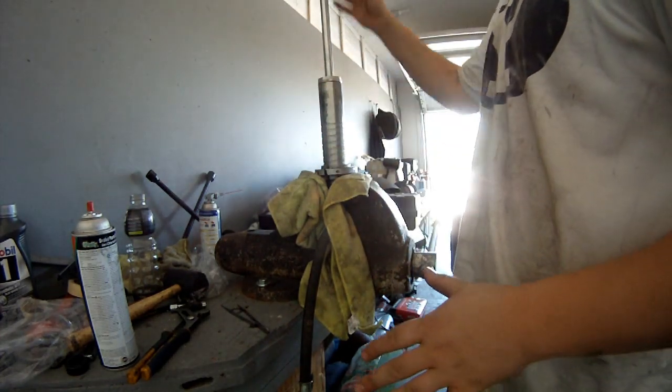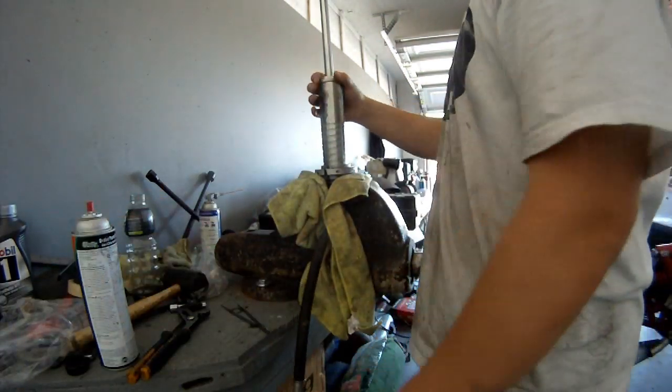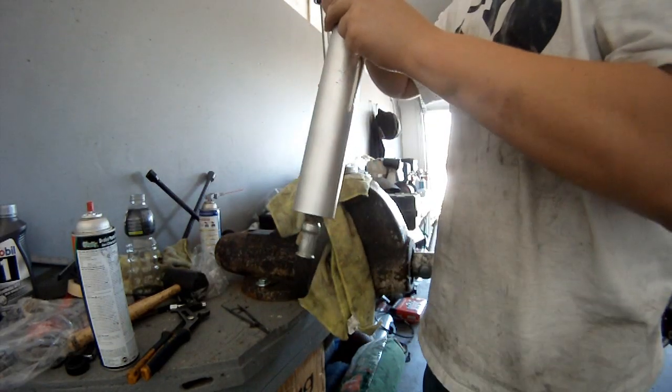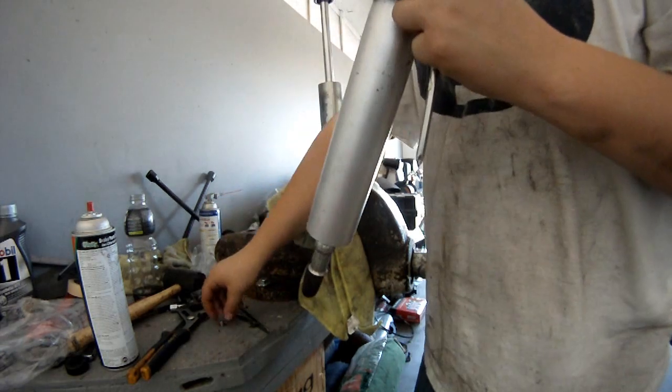Now that the shock is somewhat clean, the first step is to remove the wiper cap. Next step, remove the pressure.